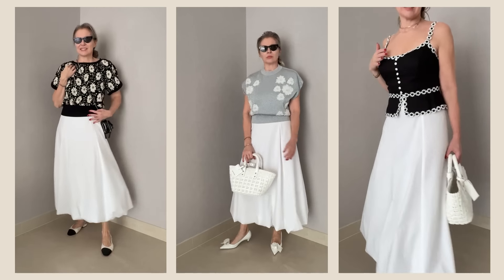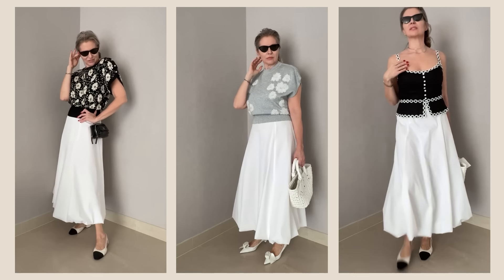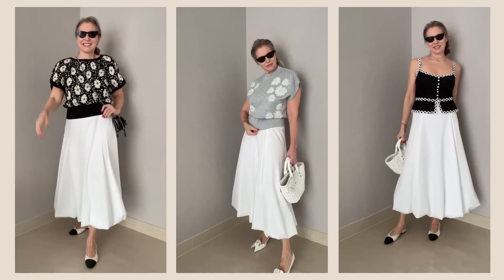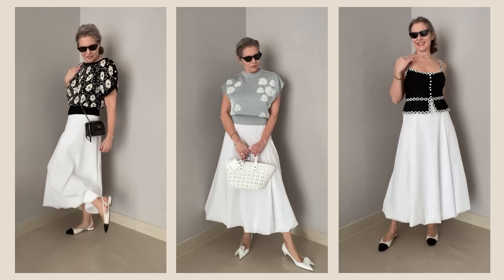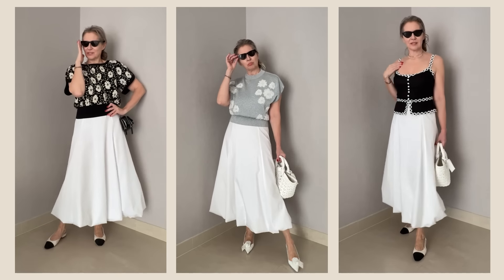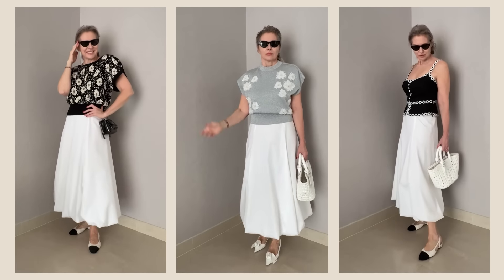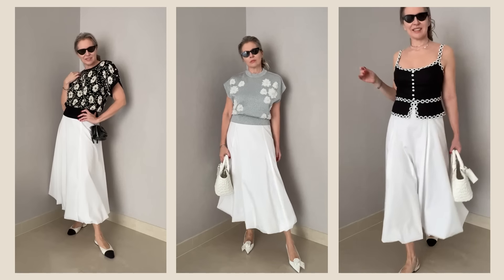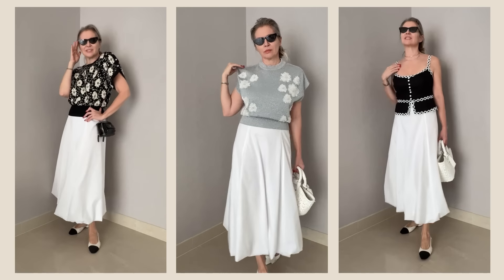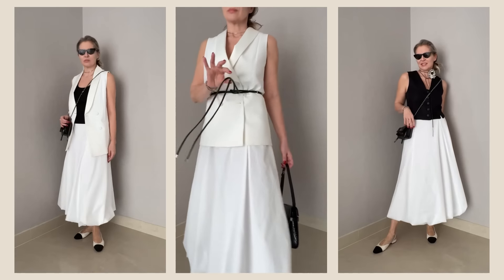Now let me show you how many beautiful summer looks you can create with the same skirt. This is definitely for feminine style lovers — I'd say for people who like the Chanel look — because the combination is made in just two colors: black and white, Chanel's two favorites. Very simple color combos, same skirt, and every day a different top — and I look stylish, elevated, and so très française. Absolutely beautiful looks for lunch or dinner during summer.